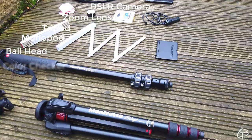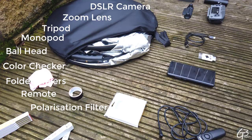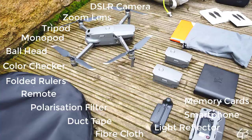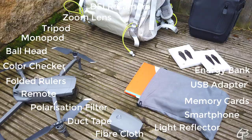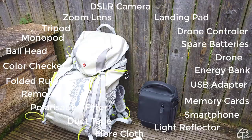Also a cable remote, a circular polarisation filter, a duct tape, a fibre cloth to clean up the lens, a light reflector, a smartphone, spare memory cards, a simple adapter to transfer data to the computer, an energy bank, the drone with spare batteries, a drone controller and a small landing pad. Plus a few more things like small change for a car park and additional cables and spare blades for the drone.